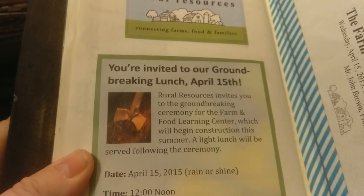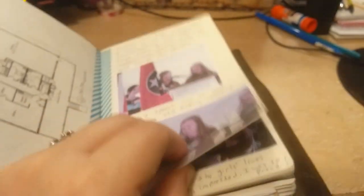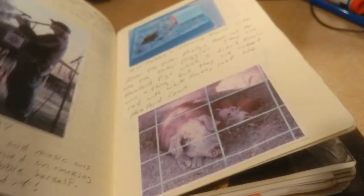This was the groundbreaking that I talked about in the other video. I have the newspaper article in that book, but in this one I have the cut-out from the announcement paper we got and the program they handed out. It's got the blueprints, and there's a bunch of pictures and journaling about it. Then later on they had a land blessing with their annual meeting, so we went to that — lots of pictures and journaling.